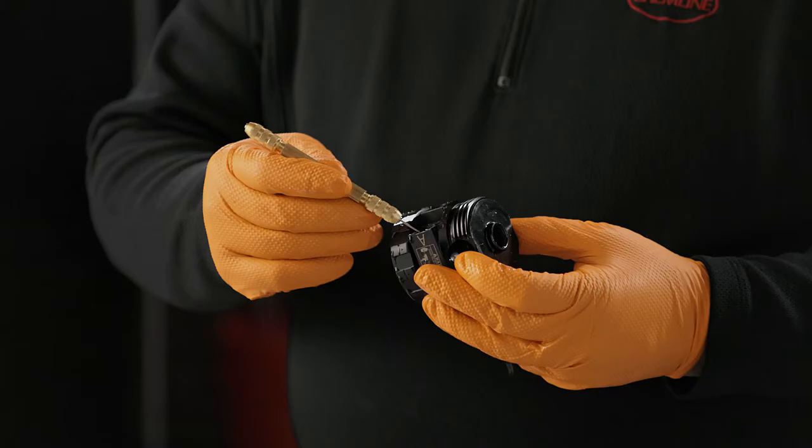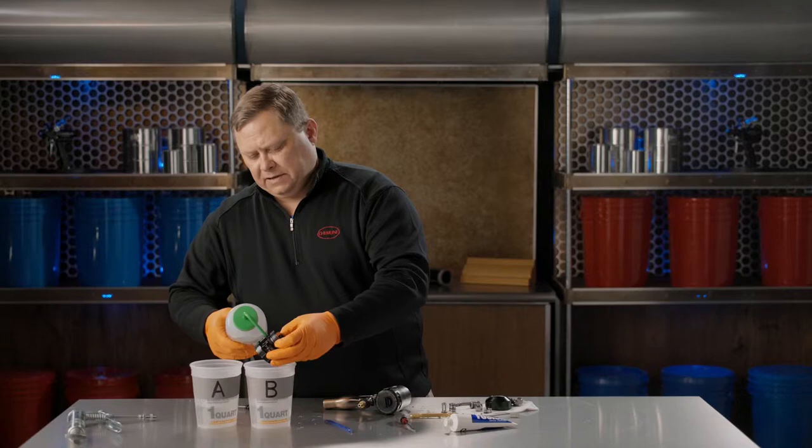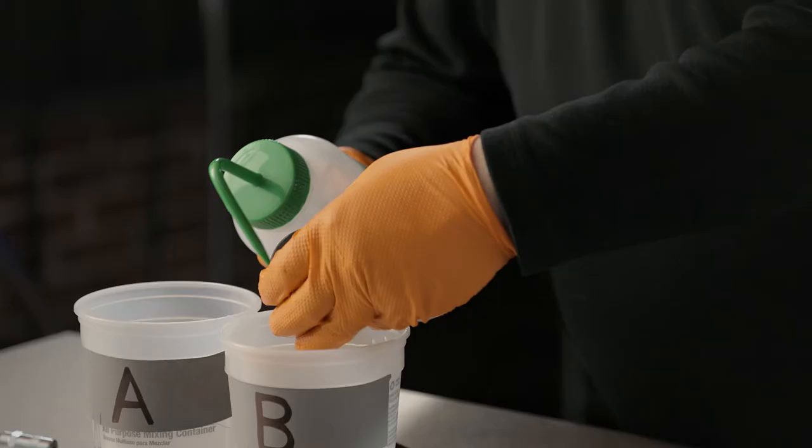When we're done with that, we'll take our brush and clean out the filter housing itself where it fits in. Rinse it with some clean solvent and set it aside to dry. Once dry, we'll put a little lube on our hands and rub a thin layer on that part.